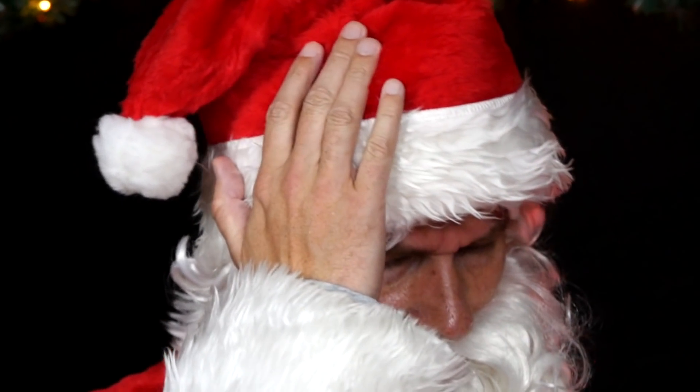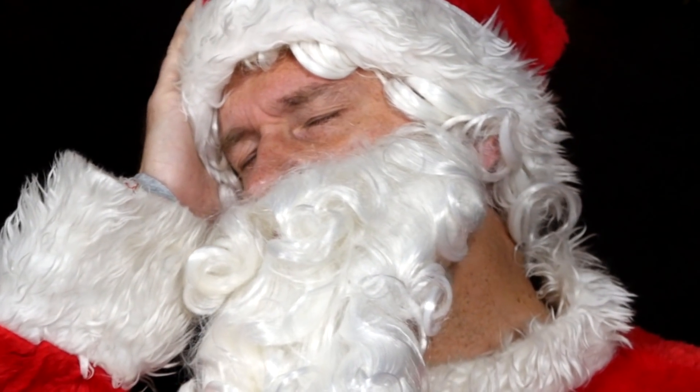Mr. Santa has a headache. This is most likely because he had a few too many after-dinner shots last night.